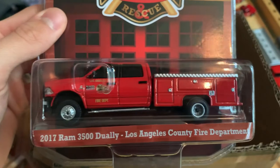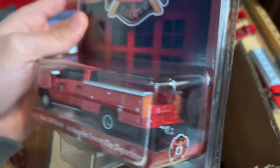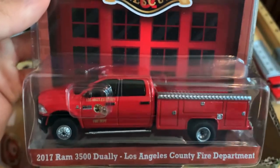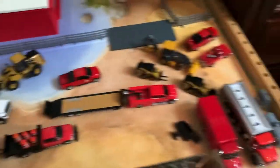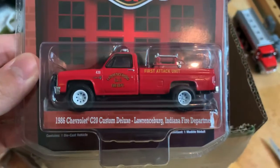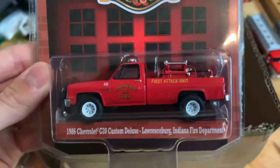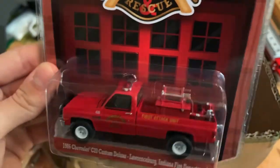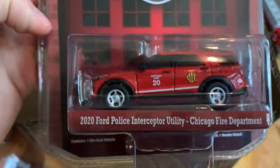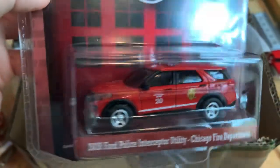There's also a more modern one — the 2017 RAM 3500 Dually for the Los Angeles Fire Department, looking like more of a service or paramedic truck. I might be taking the decals off and moving it into the public works area. Then the 1986 Chevrolet C20 Custom Deluxe for the Lawrenceburg, Indiana Fire Department — a brush fire truck with all the equipment in the back — a fan favorite of mine. Lastly, the 2024 Ford Explorer Interceptor Utility for the Chicago Fire Department. Chicago folks will love it, but I'll keep that one in the package.